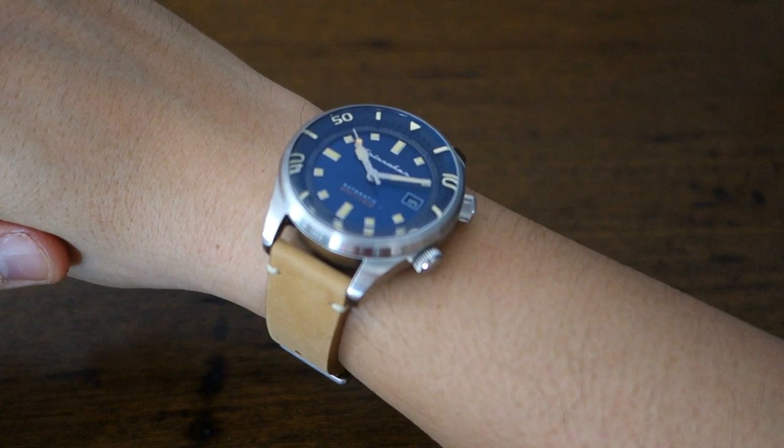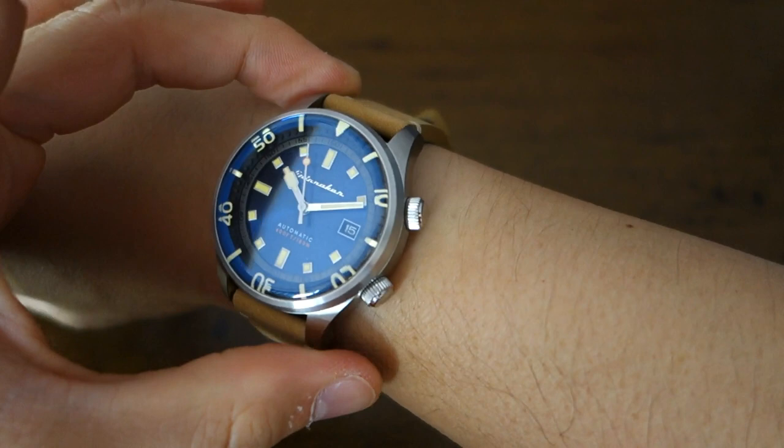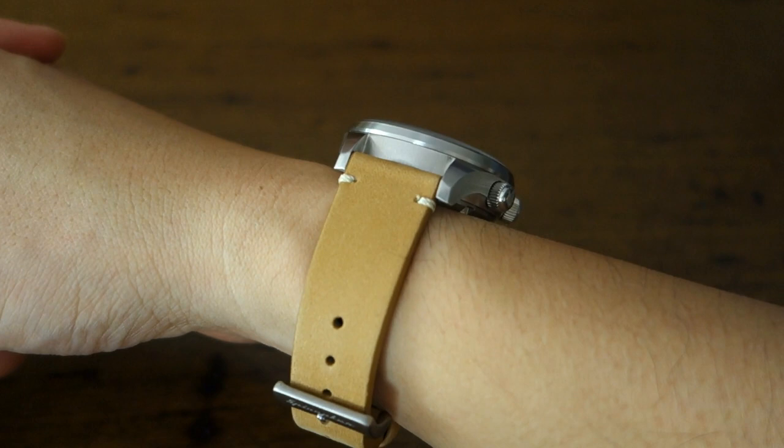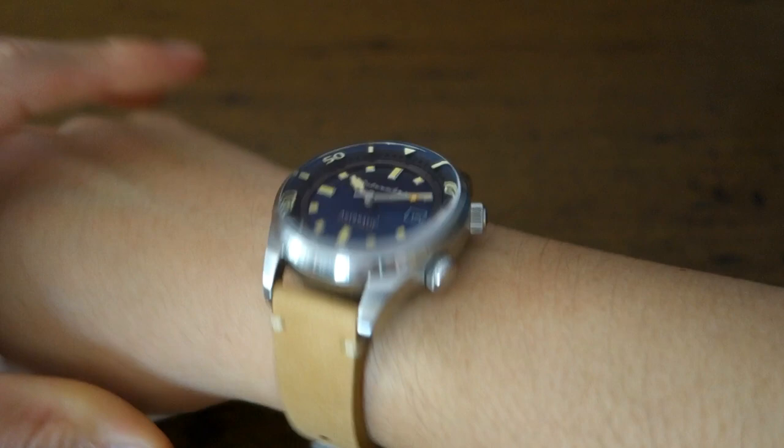So there we have it — the Spinnaker Bradner 5062 on my 17-centimeter wrist. With a 50 millimeter lug-to-lug and 42 millimeter diameter, it suits me just right, though it is on the borderline for my wrist size. It does ride quite high at nearly 15 millimeters in thickness.